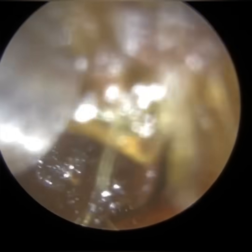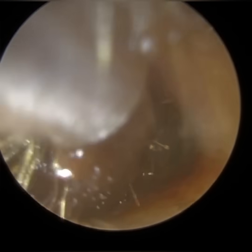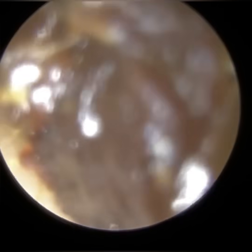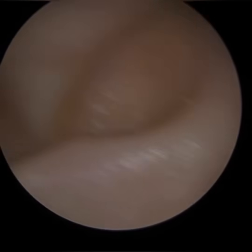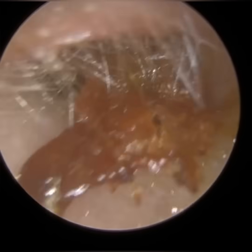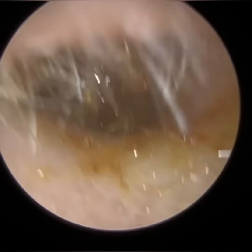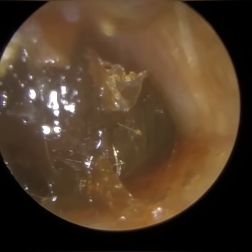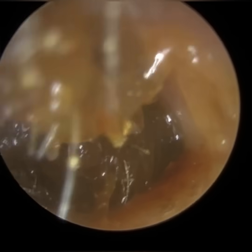With microsuction, there's no real necessary requirement. Some companies may advise using some drops a few days before, which is totally fine. In fact, when we train our Clear Wax specialists, I also advise — if it's a new skill they're acquiring — to definitely ask their patients to use some olive oil spray prior to attending, because it can help.